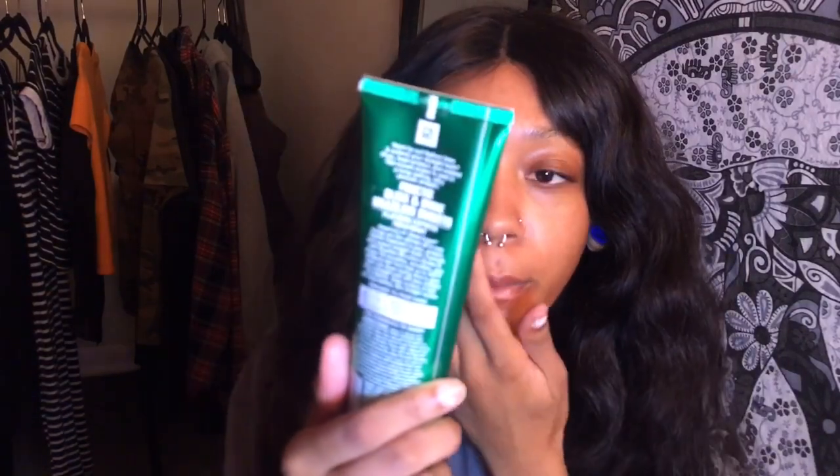To protect the hair, I'm going to use this Flat Iron Express heat protectant by Garnier Fructis — it smells so delicious. I'm just going to put about this much in my hand and run it through the hair. I'm really loving this wave. I'm going to start in small sections and just start straightening the hair.